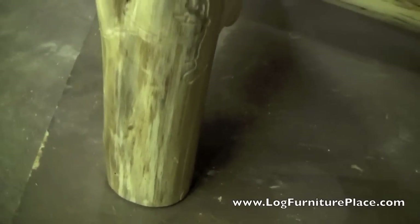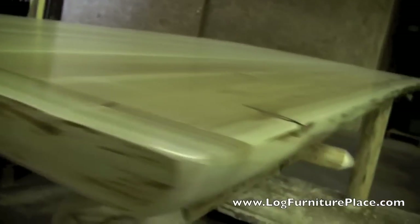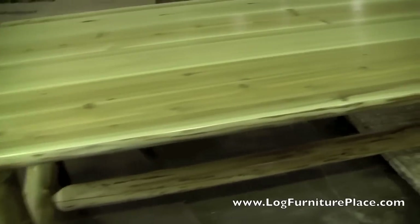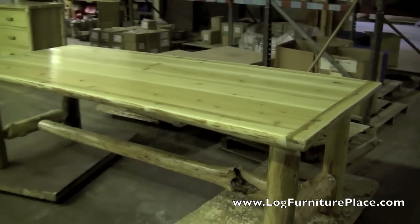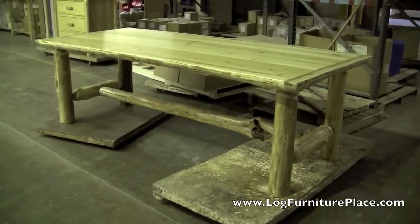Our log dining table here is pictured in a clear finish but is also available in a light honey finish for a bit more extra color. Here is another look at the trim for the table top. You can order your Cedar Lake Log Dining Table on our website at logfurnitureplace.com, or call us at 877-564-3876.